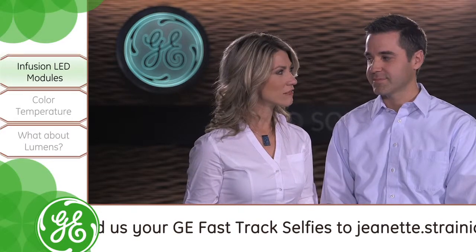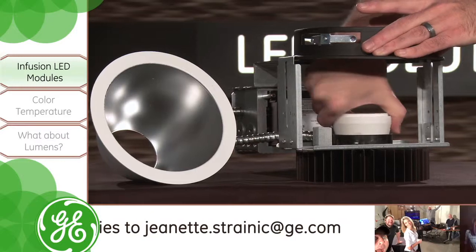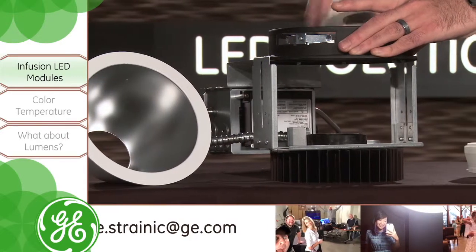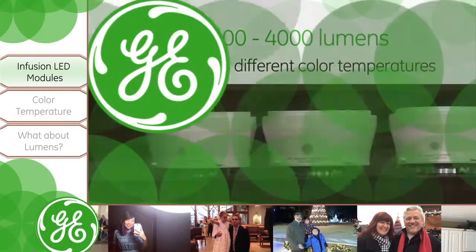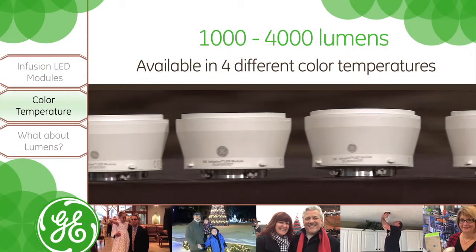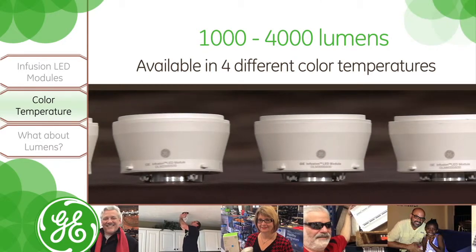What exactly makes the Infusion LED modules so special? The best thing about the Infusion modules is that we have 20 different varieties, all in a standard socketable form factor that makes them easily interchangeable. We have Infusion modules that go from one thousand lumens all the way up to four thousand lumens, and each lumen level is available in four different color temperatures.